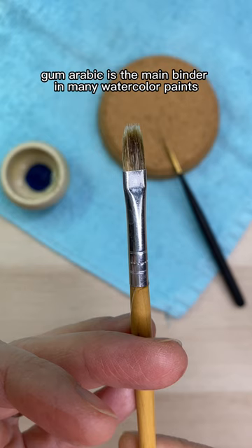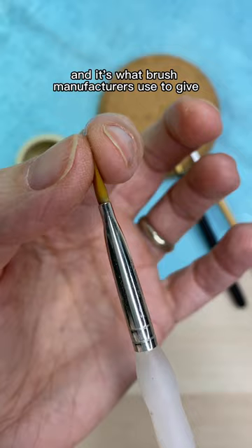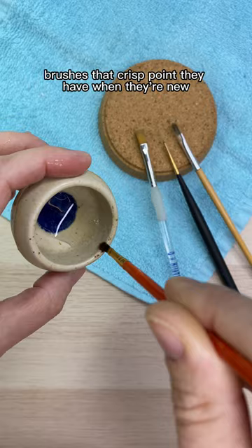Gum arabic is the main binder in many watercolor paints and it's what brush manufacturers use to give brushes that crisp point they have when they're new.